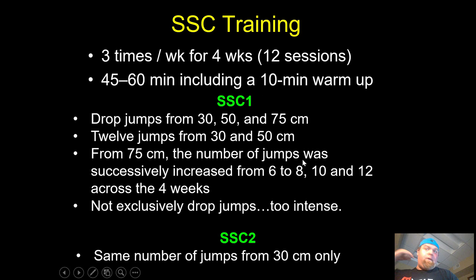First things first — what did they do? They did jump training three times a week. It took 45 to 60 minutes, so three times a week for four weeks is 12 sessions. Each session was less than an hour and included a 10-minute warm-up. There were two different jumping interventions. The first, designated SSC1, had drop jumps from three heights: 30, 50, and 75 centimeters.